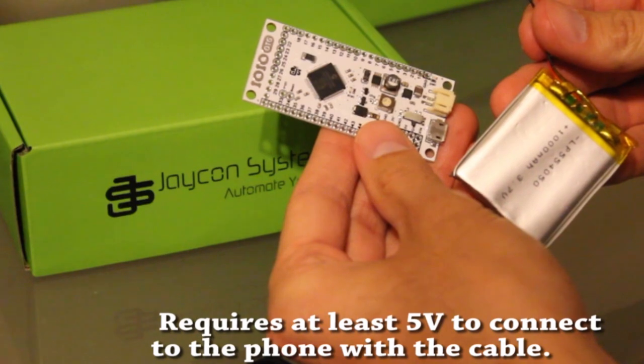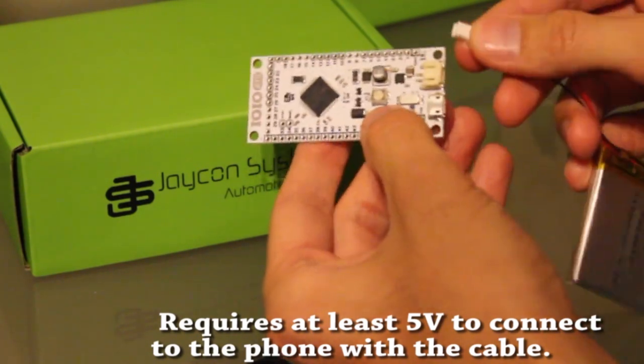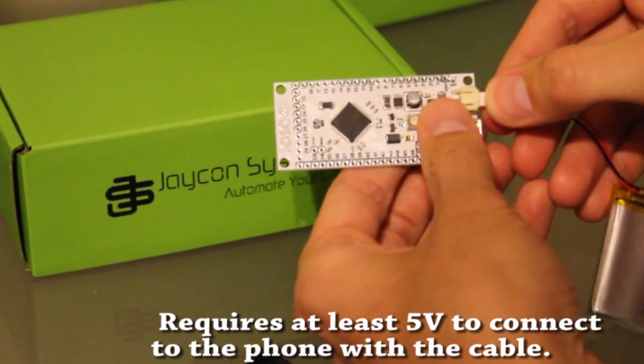Now let's connect a LiPo battery. Take note that you need at least a 5 volt battery. We found that a single cell is adequate when working with a Bluetooth dongle.